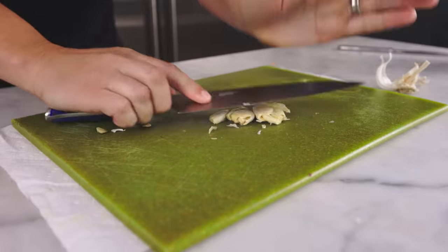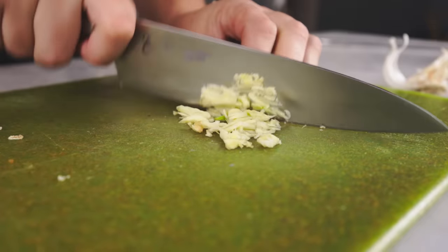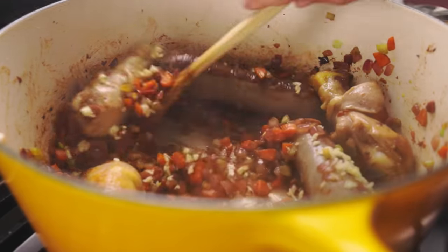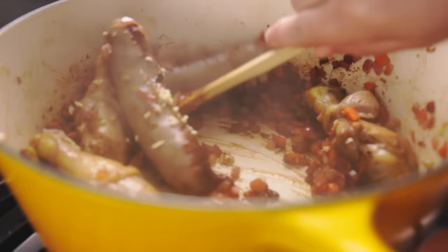Might as well peel and chop some garlic while I'm waiting — I can throw that in at any time. I wanna give my beans another moment to soak, and I'm in no rush, so I'll just kill the heat and pause for a moment.